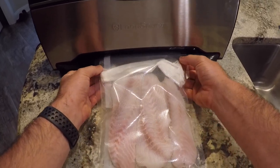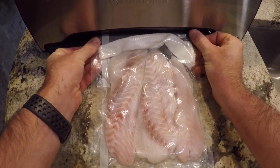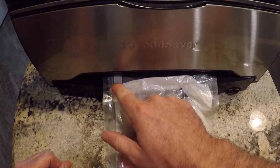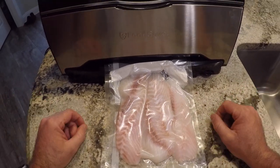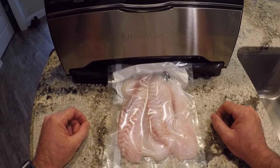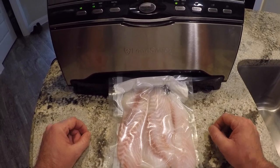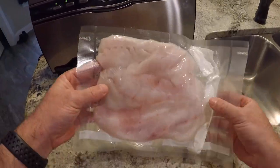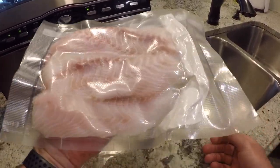Go ahead and stick that in the vacuum sealer. As you can see, there wasn't a lot of moisture in there or it would have soaked up that napkin. Make sure it seals it off. Boom — there you go, that is a perfectly sealed bag of fish. This will last years.